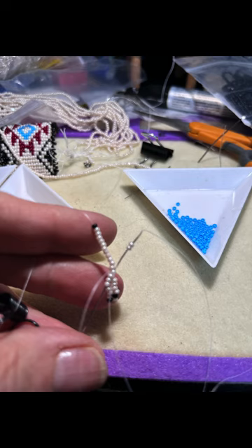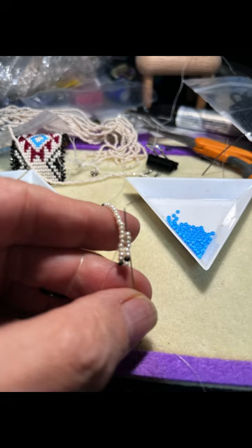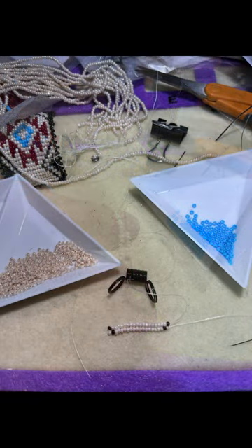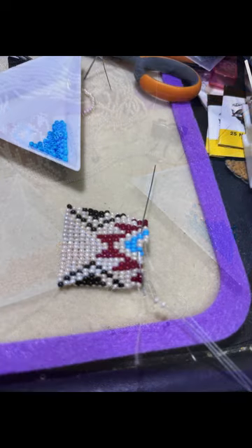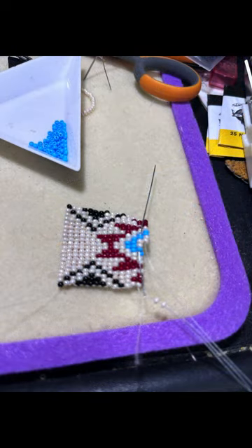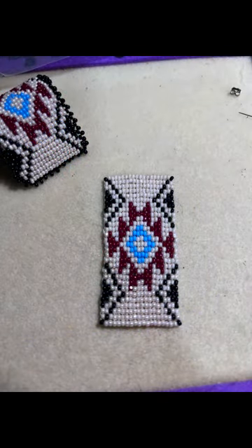I'll just continue that back and forth until I get to the end of the pattern — put two beads on, go back through four, and up through four — until I finish the pattern.